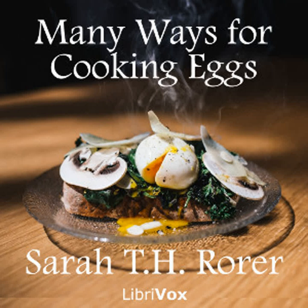Eggs Meyerbeer: To each half dozen eggs, allow three lamb's kidneys. Broil the kidneys. Shirr the eggs as directed in the first recipe. When done, put half a kidney on each side of the plate and pour over sauce perigueux.